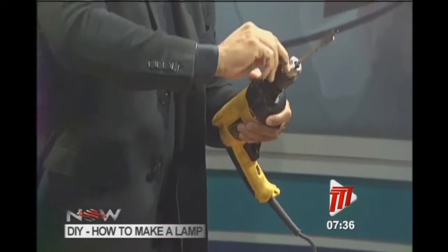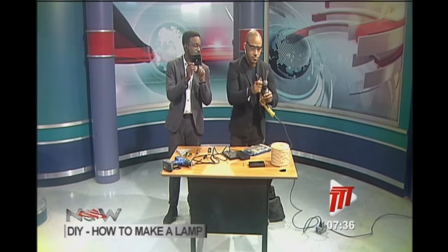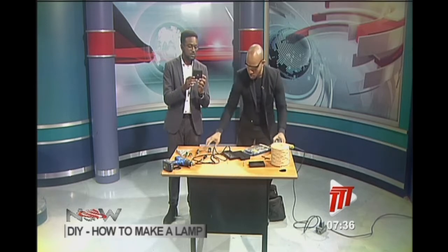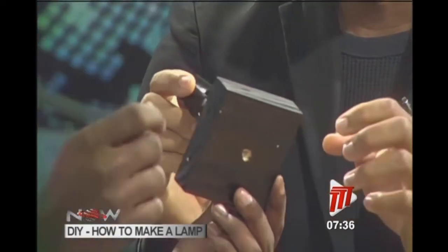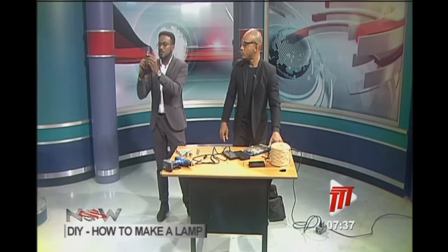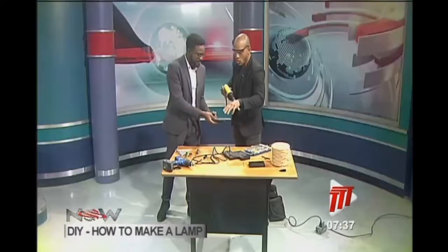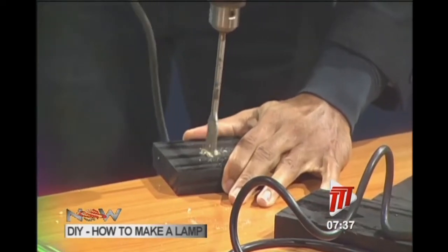What we need to do is make a shallow recess so that the wide part of the socket — which can't go all the way through — can be embedded just enough. We're not going all the way through this piece; we want just enough for more of the socket to pass through. Be very careful with this spade bit — it's a little aggressive.